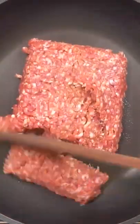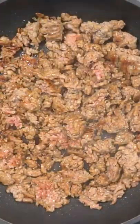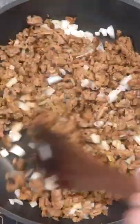Let's make lazy lasagna. Start by browning and draining Italian sausage, then add the cooked sausage to some sauteed onions.